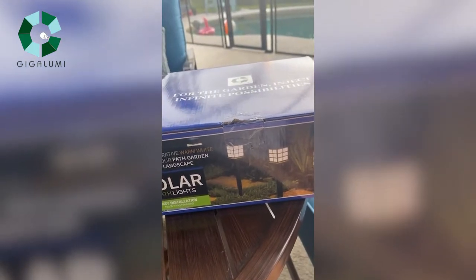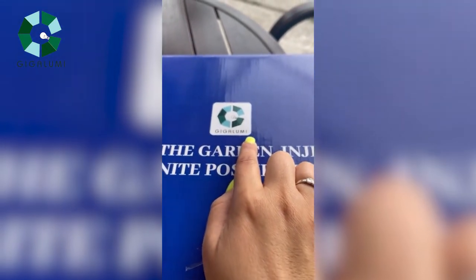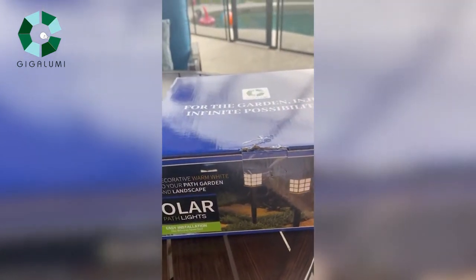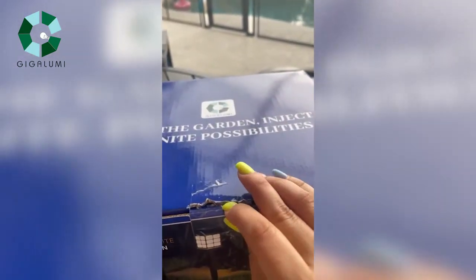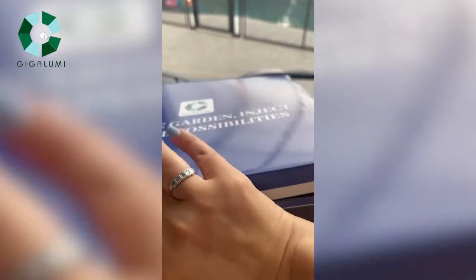I got these solar lights from Giga Looney company. They gifted me these to try out, and at first I was gonna put them at the entrance of my house to light up the path, but I think I'm gonna put them in my garden to just light up the beds — I think it would be really pretty.